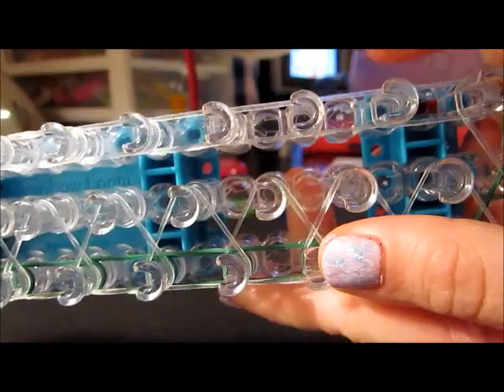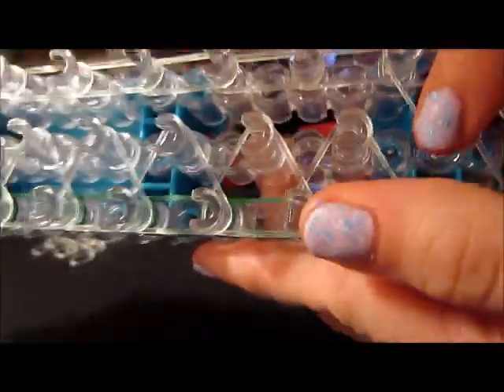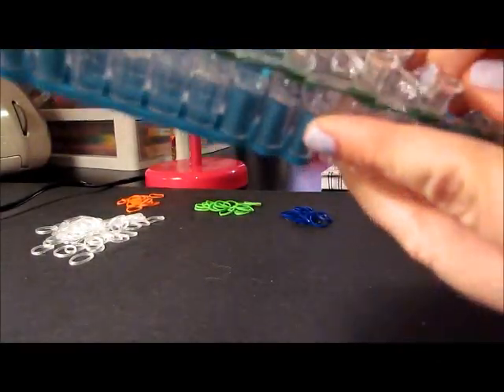When you've got it done all the way, it should look like that. Now you're going to do the exact same thing except on the other side — on these three pins, just work your way up. Same thing, just on the right side of your loom. They'll cross over in the middle, so those two triangles are going to meet. These will all be clear bands as well.